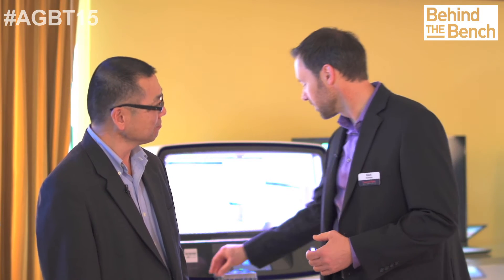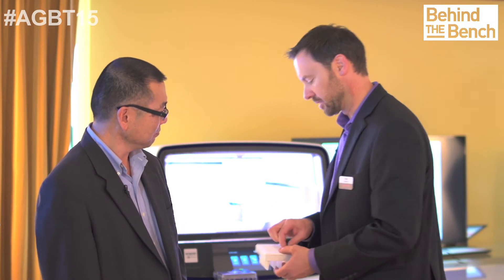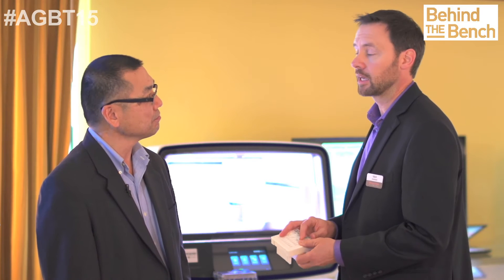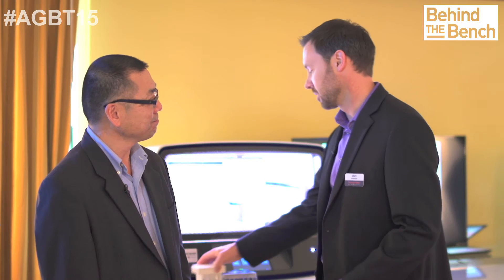So that normalized pooled library would then go back into the Chef? You can start your library prep in the morning of day one, and at the end of that day you can remove the pooled libraries in the screw cap tube and use that to start your templating run, which would go overnight. Then the morning of the second day you can take out the loaded chip and start your sequencing run.